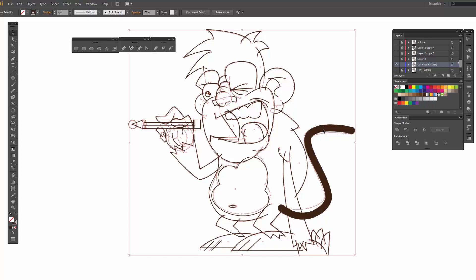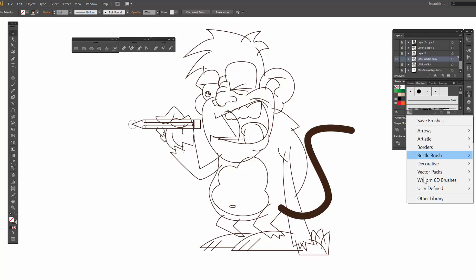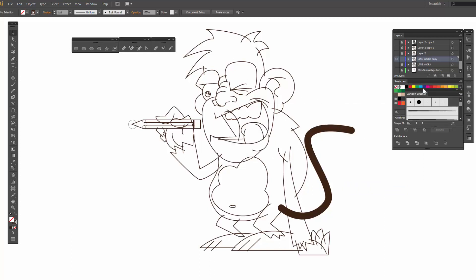Open up your brushes. We are going to go to user defined, our cartoon brushes. These are in the description, by the way. So if you have not loaded them yet or saved them, they are hanging out. There is a video that shows you how to install them, and it takes maybe two to three minutes — a very quick process.